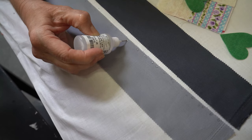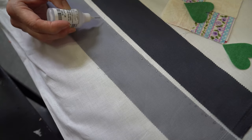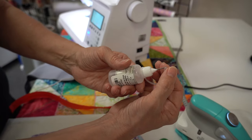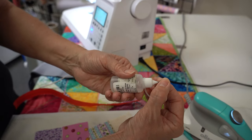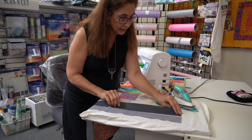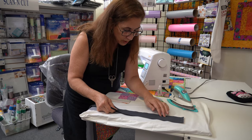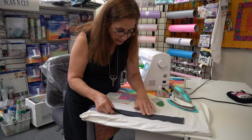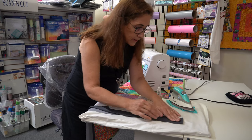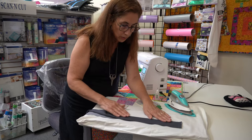You want to keep the glue inside your seam allowance. I'm doing a quarter-inch seam allowance, so I just need to make sure I keep it in there. I'll put my little cap back on the glue. After I've got my dots on, I go all the way down the length of it, then put my raw edges together and make sure they're lined up perfectly.